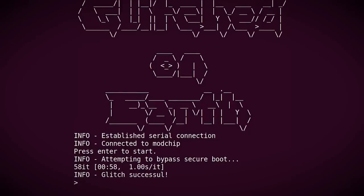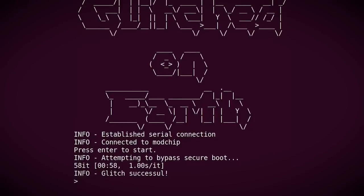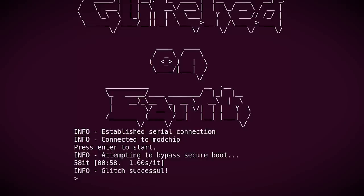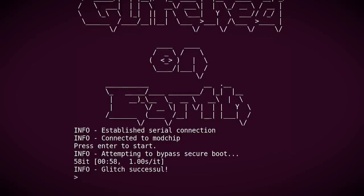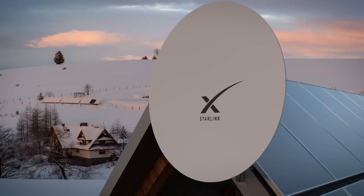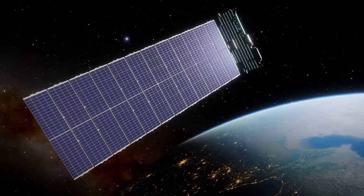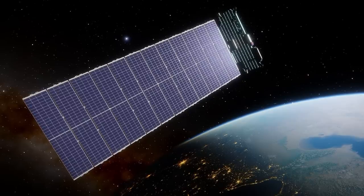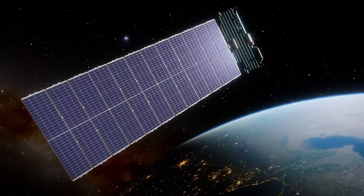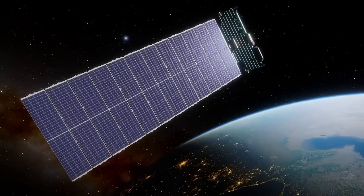But eventually, the security researcher was able to bypass this secure boot mechanism, loading modified firmware, giving him complete root access to the dish. Whilst this level of access gives him complete control over the dish itself, it doesn't necessarily allow him to attack the satellites that the dish connects to — though that's not to say that this root access wouldn't be incredibly useful to someone wanting to attack those Starlink satellites.